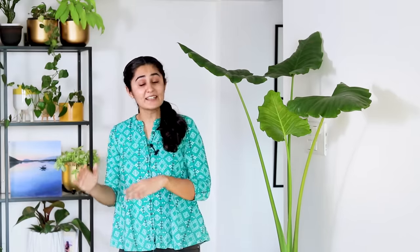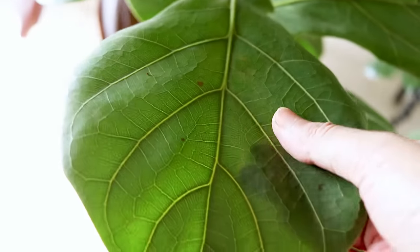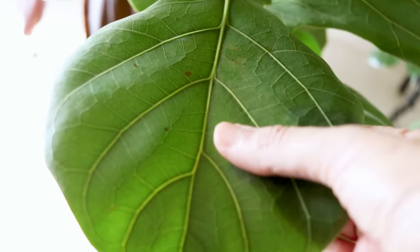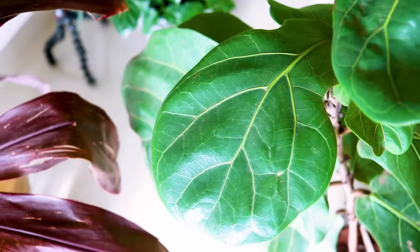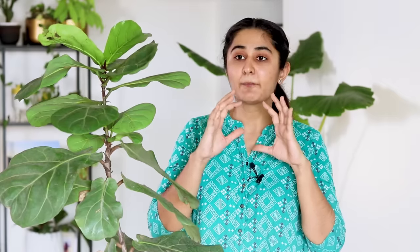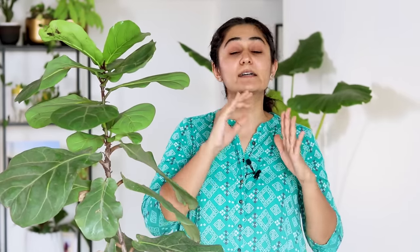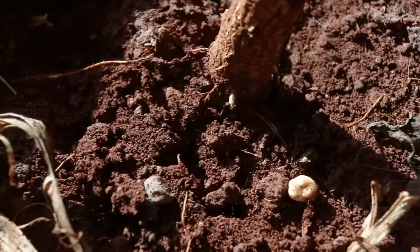The next plant on my list is fiddle leaf fig. If you notice the leaves of this plant, they are also broad like alocasia, but they have a waxy coating on them and are somewhat harder to the touch. This plant is somewhat more resistant to dried soil. But a good rule for most plants with broader leaf surfaces is don't let the soil completely dry either. If you see that the soil is cracked, that's not a good sign.